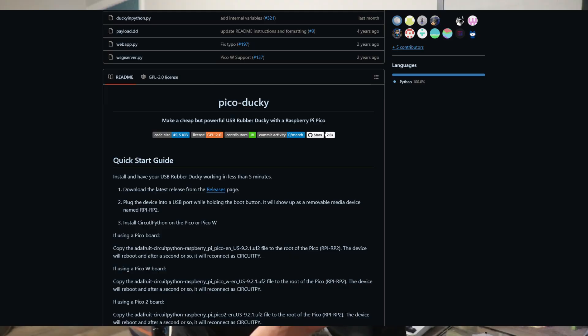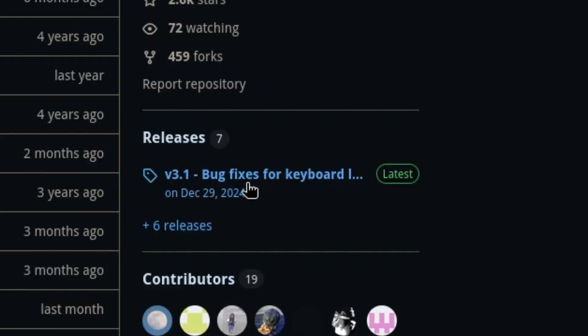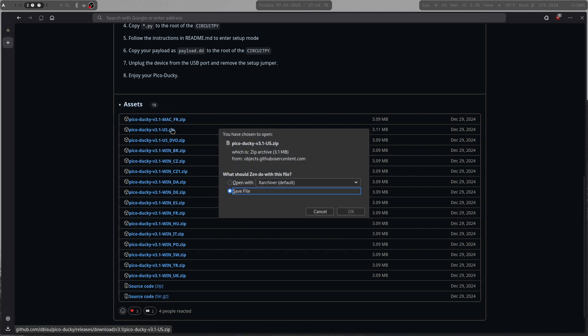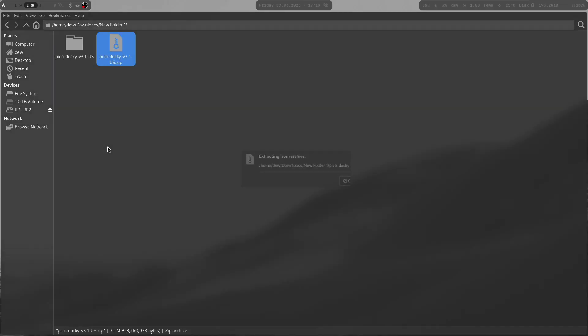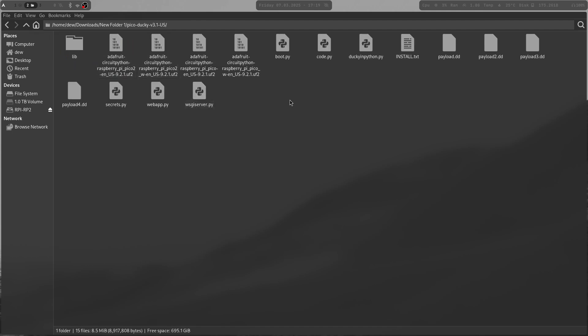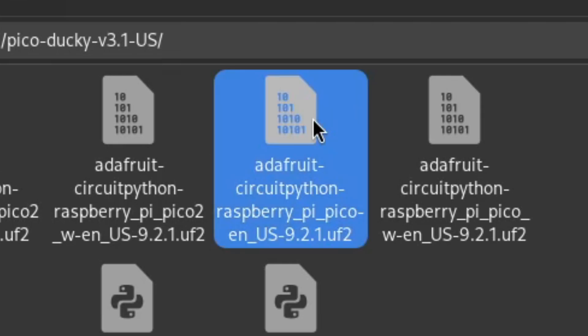First, go to the GitHub repository — I'll put it in the description. There's a whole bunch of information there. Go to the releases and download the zip that has 'US' in it — that's the US keyboard language. Once you download it, go to the file location and extract the zip. Inside there are a bunch of files; don't get overwhelmed. Find the UF2 file that ends in 'pico' — there are different ones for different versions.